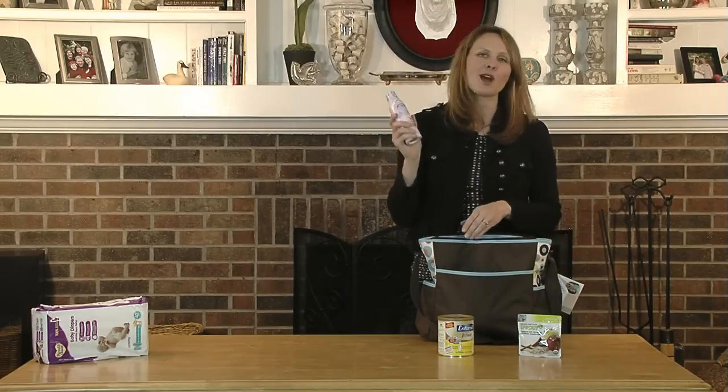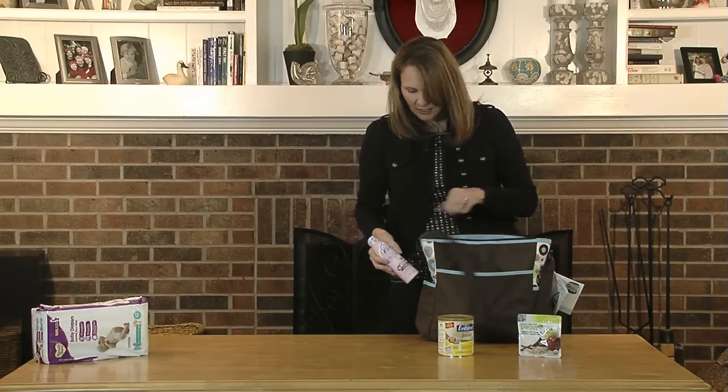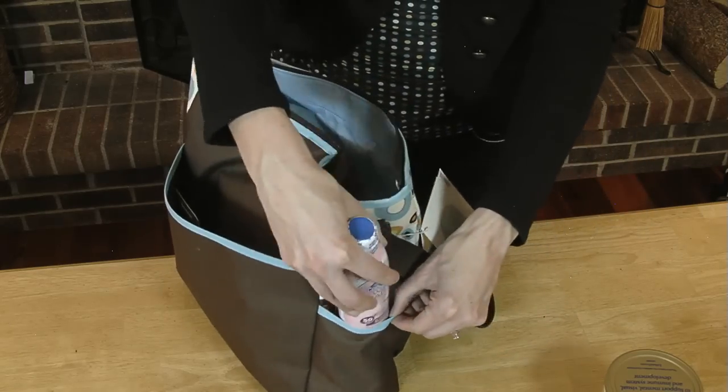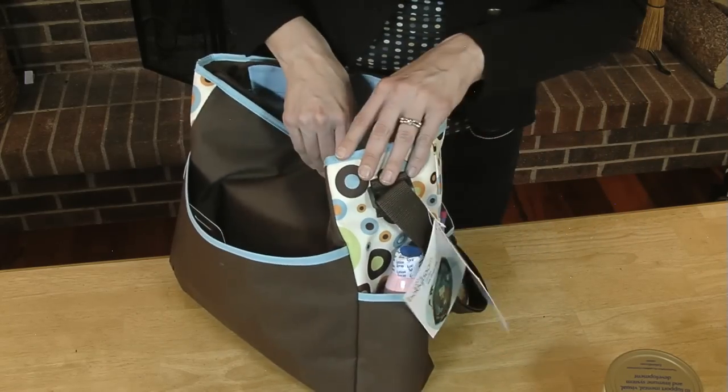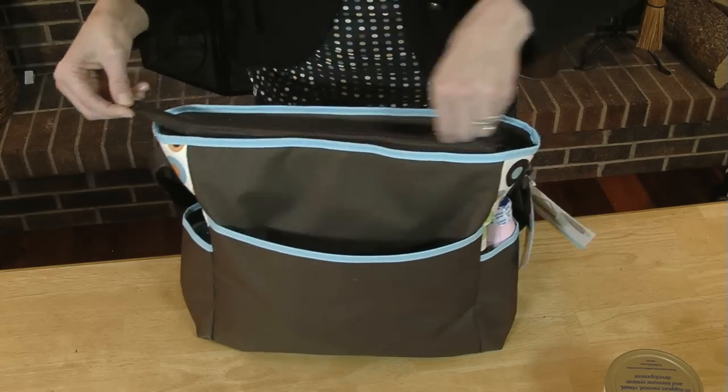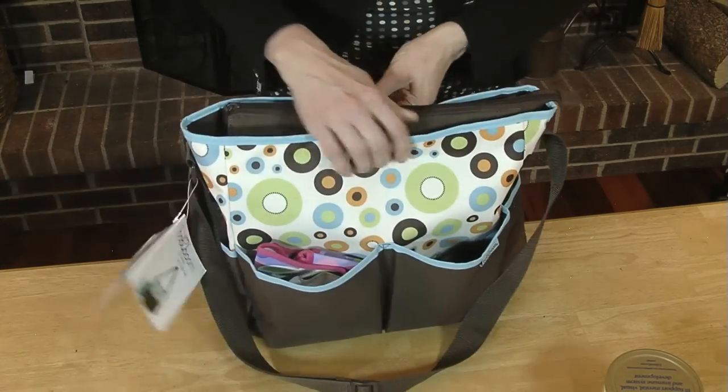Last but not least, you're going to want sunscreen in your bag. You never know when you're going to end up at a park or a play date and you'll need sunscreen on hand. Last tip: make sure that you restock and repack your bag at the end of the day when you get home. It'll be fresh in your mind what you need, and then you won't have to worry about it as you're running out the door the next morning. For more organizing tips, go to functionalhome.com.